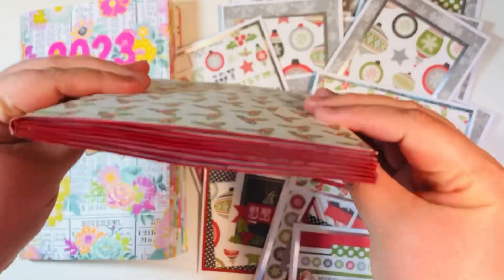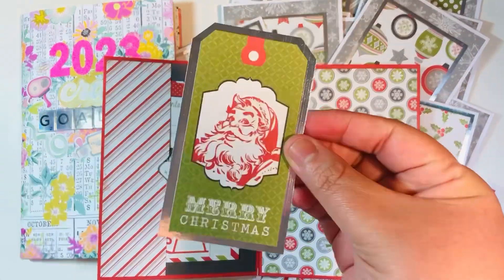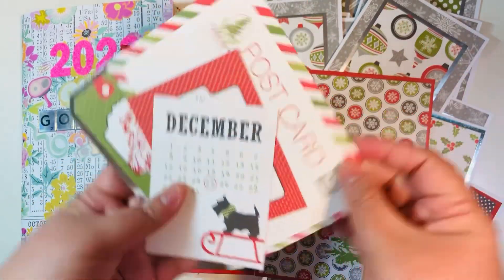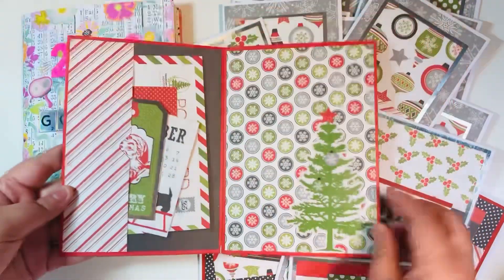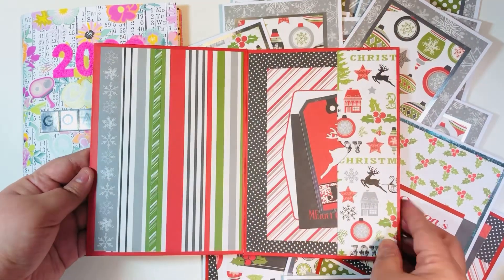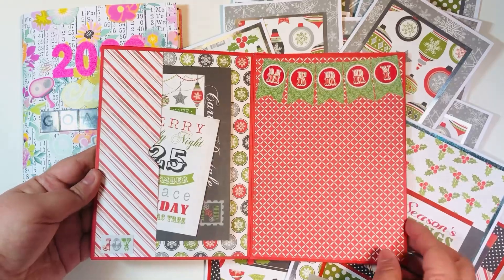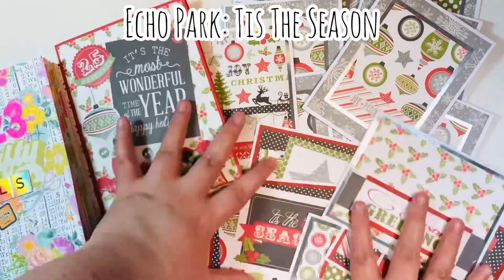I also made one five by seven envelope album. I love these little albums because they stay pretty flat. There were little tags on the back of the cover — I cut them down, and because they had the cover backing, I added some silver foiled cardstock to give them a solid white back. I added little items into the pockets and some stickers. It was a super fun project. If you've never tried an envelope mini album, definitely try it — it's so easy. I used five by seven envelopes and cut my mats down to five by seven.